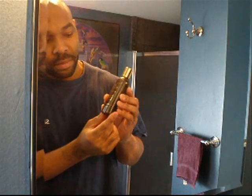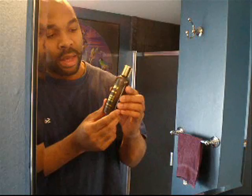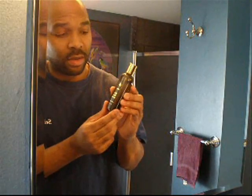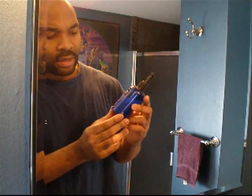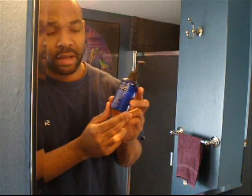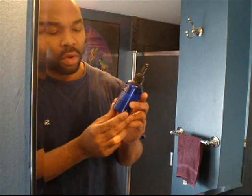I also use the Bump No More Lotion, which is a very good product. It operates very similar to the PFB Vanish Gel, but it's more of an astringent and it works very, very well directly after my shave. And then last but not least, I use the Shave Aid After Shave Moisturizing Lotion that helps to rejuvenate the skin.